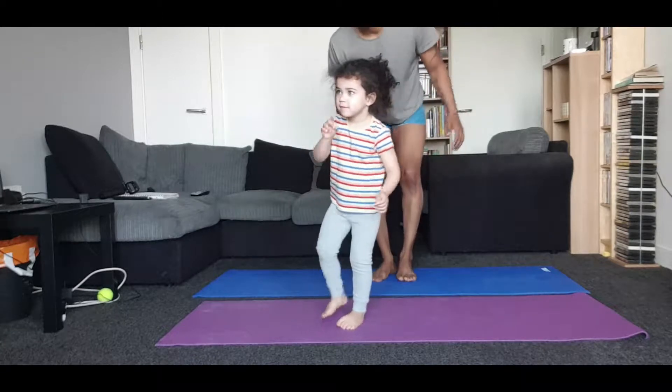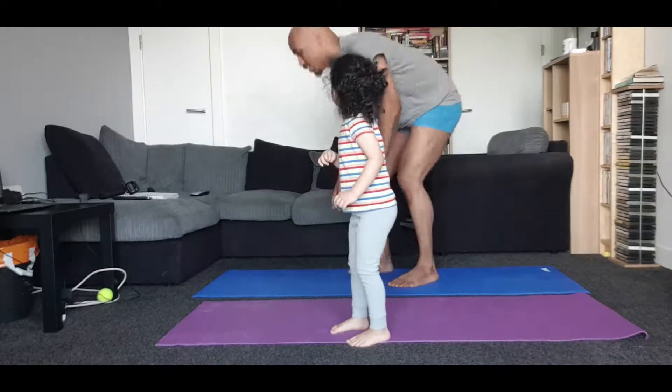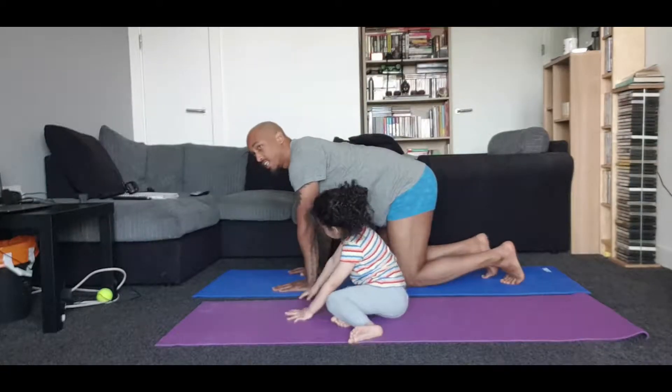We're going to finish doing the Harry Potter one. Yeah. High five. Let's get it done.